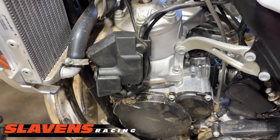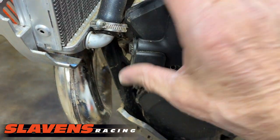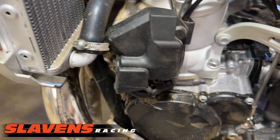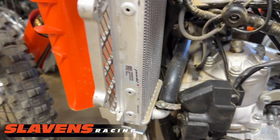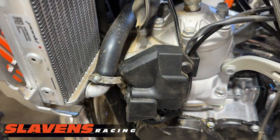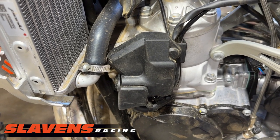There's not much to taking the old one off except for one little trick. There's just one bolt that holds it on right here. When you remove that, if the cover is pushed in all the way, it's hard to get this corner past this hose. If you have Bolt Proof Designs radiator guards on there, the radiator doesn't move at all, but if you don't have guards you can just push the radiator forward a couple of millimeters and this should come right out.